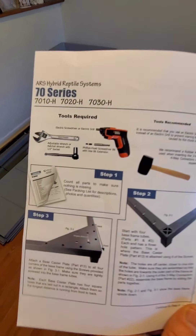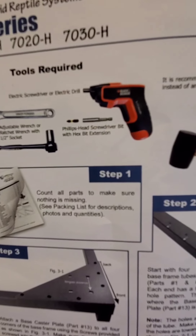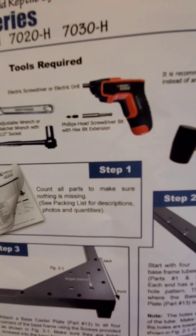Step number one — anybody that knows, any time you ever read instructions, you skip step number one: count all parts to make sure nothing is missing. So once the first step is completed, you've counted all your parts.